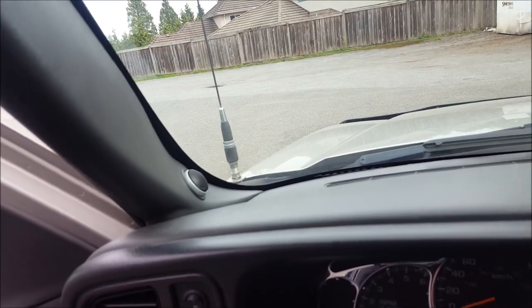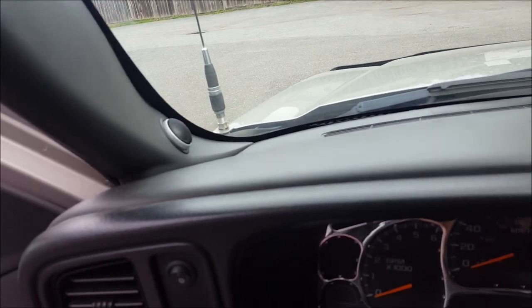Sometimes on some cars when they put really big tweeters facing right at you on the A-pillars, it does look great but it's really in your face. I love listening to it, I just don't know if I'd want to listen to that all the time — but to each their own.